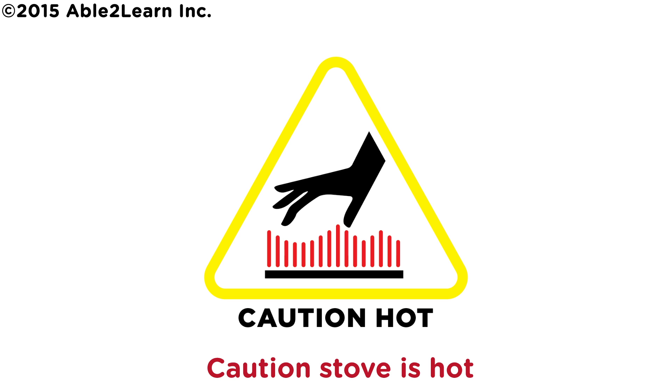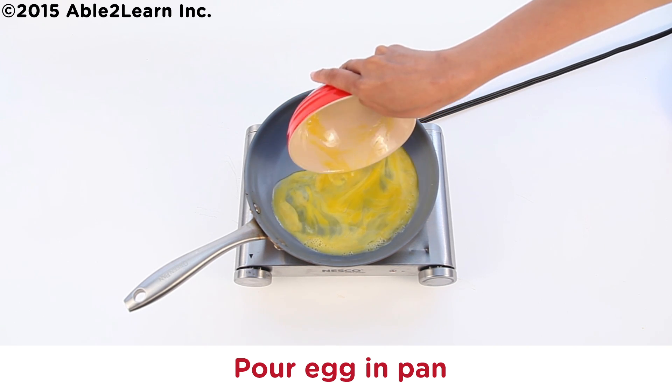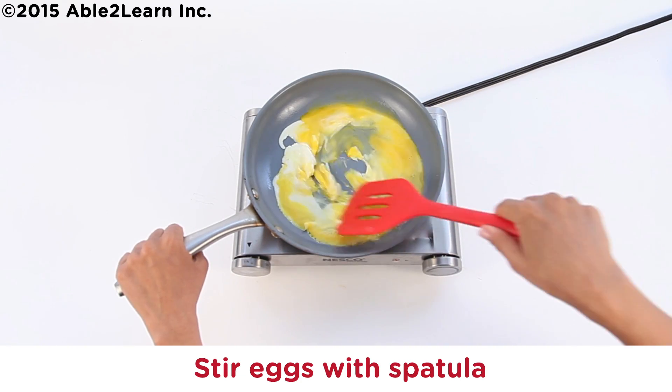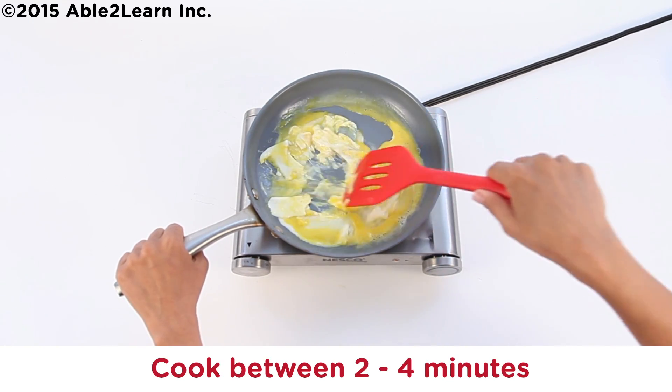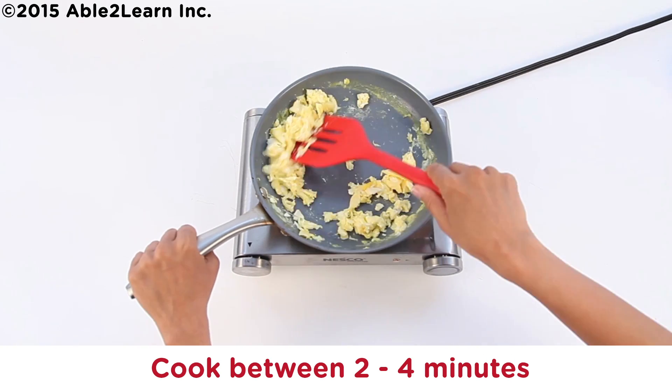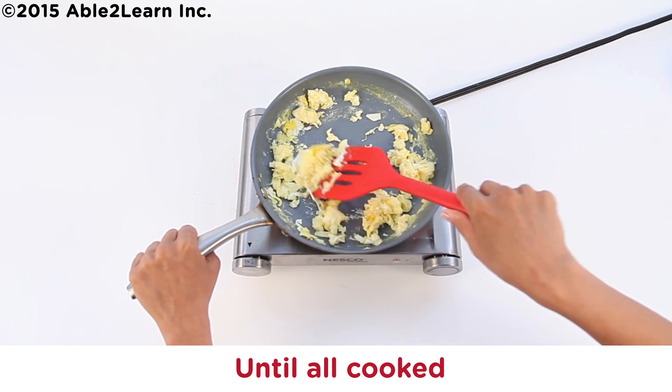Caution: stove is hot. Pour egg in pan. Stir eggs with spatula. Cook between two to four minutes. Keep stirring until all cooked.